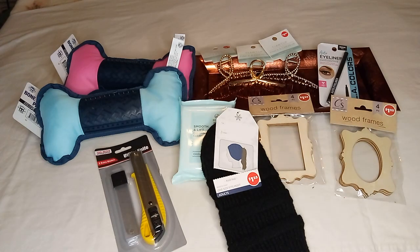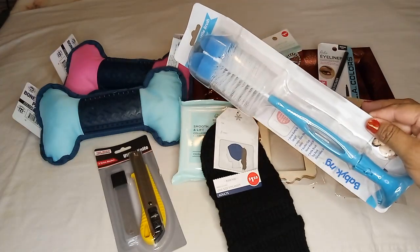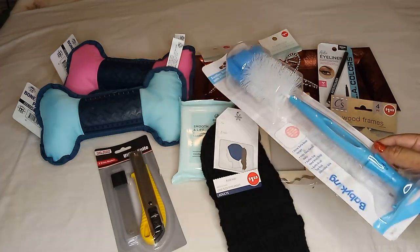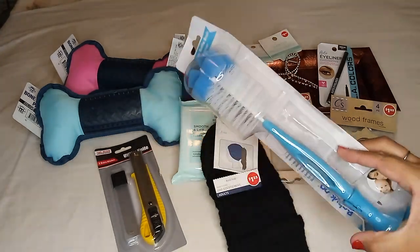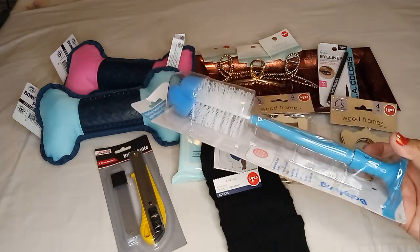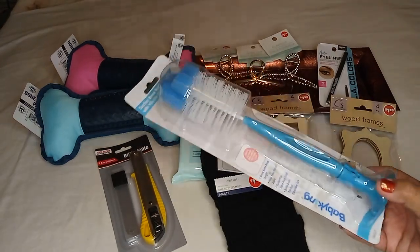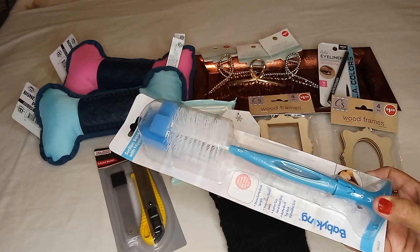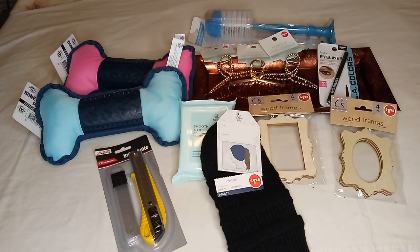The last thing I got is a repeat purchase — a baby bottle brush. I got this for my tall glasses and water bottles, and it does work, it's good. The last one I got was yellow, so I figured I'd get this blue one. It also comes in pink. Time to toss the yellow one and put the blue one in. And if you have a baby with a bottle that needs cleaning, it does its job perfectly.